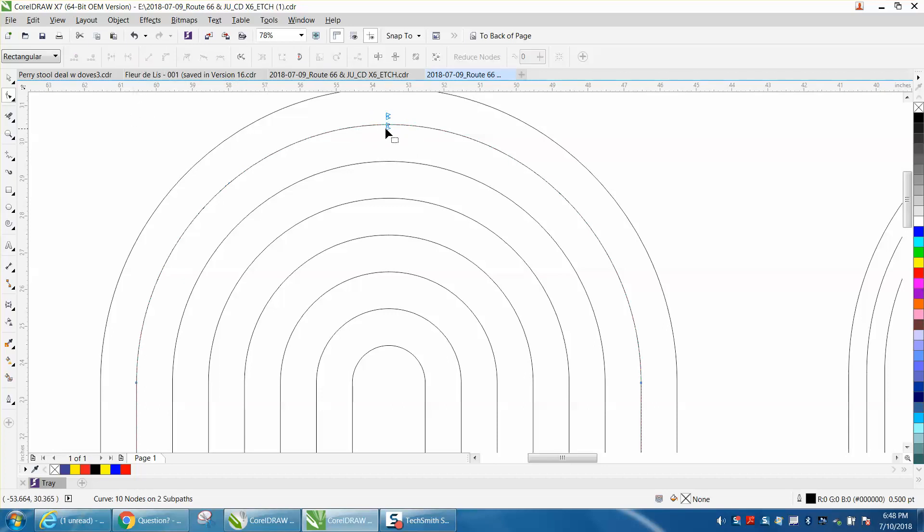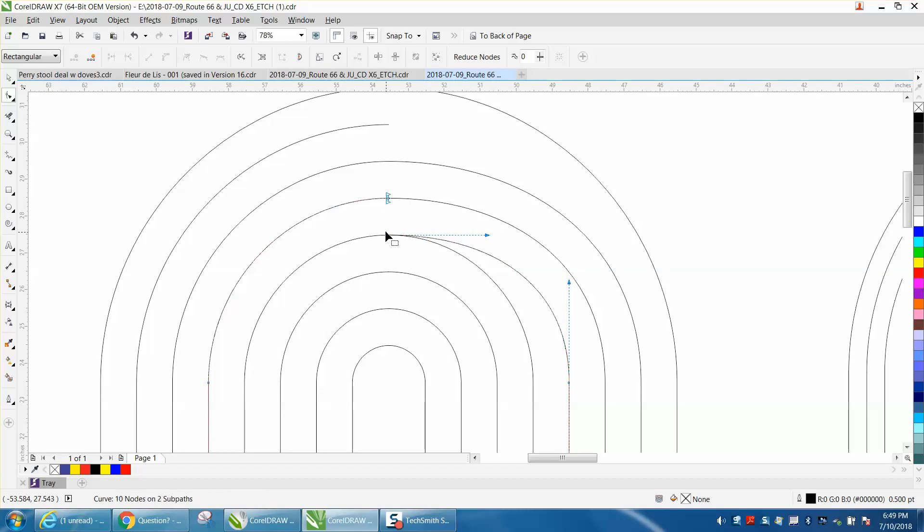Grab that line, holding down your Control button — it'll get you perpendicular to the other one. Take this one, break apart, grab that node. You see what I'm talking about? It's going to give you a little bit of a funny effect; it's more noticeable. Select both those nodes, break them apart. You basically have to double-click on it until they go clear or transparent, and then move that down holding down the Control button.